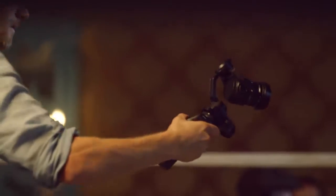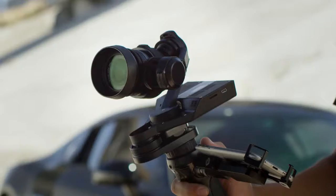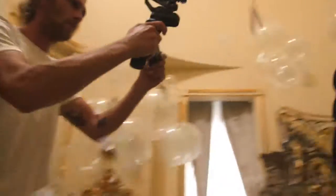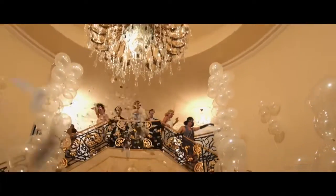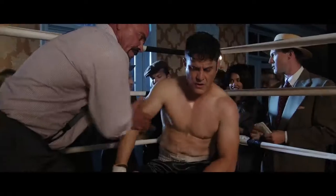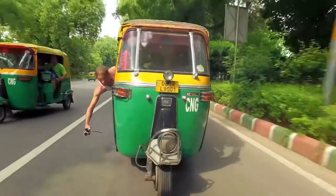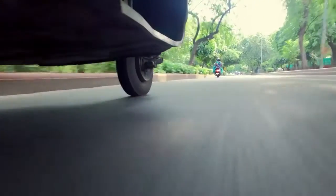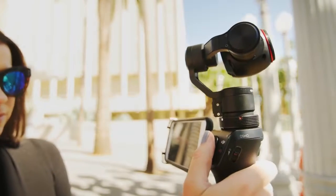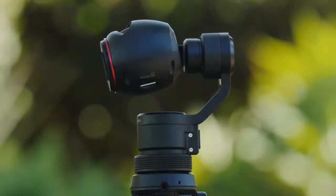The Osmo is also fully compatible with the new X5 Pro and X5 RAW Micro Four Thirds Camera. The ability to use interchangeable lenses and capture footage with high dynamic range makes the Osmo ready to be integrated into any full scale video production. This is the one man band's dream come true. You're getting so many different departments in one handheld device, and it's also smaller so you can come up with a lot more creative ideas.